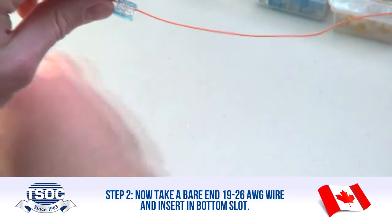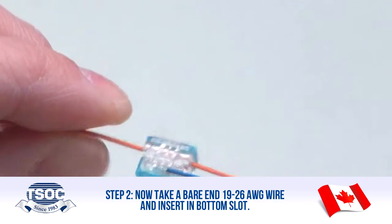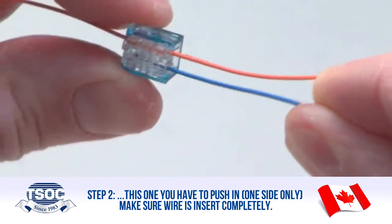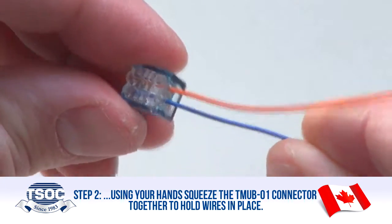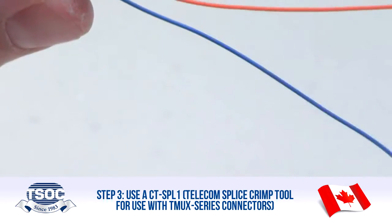Step 2: Now take a bare end 19-26 AWG wire and insert it in the bottom slot — this one you have to push in one side only. Make sure the wire is inserted completely. Using your hands, squeeze the TMUB-01 connector together to hold the wires in place.